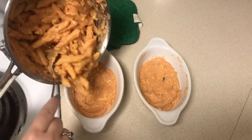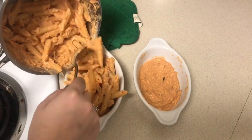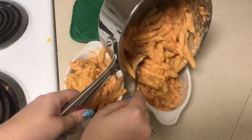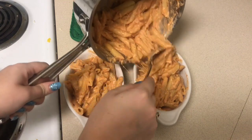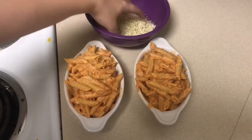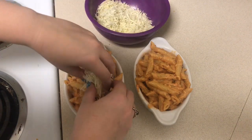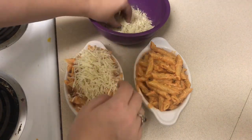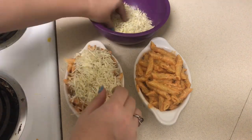Next I'm just going to spoon the pasta into the bowls. You could do this in individual portions like I'm doing here, or you could do it on a big ceramic dish if you'd like to make it for a bigger group. Then I'm just going to take the cheese topping and completely cover both bowls.